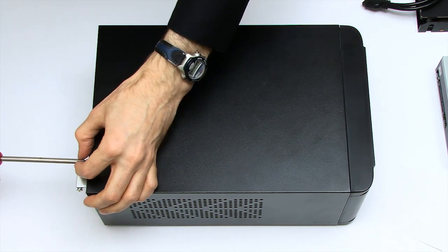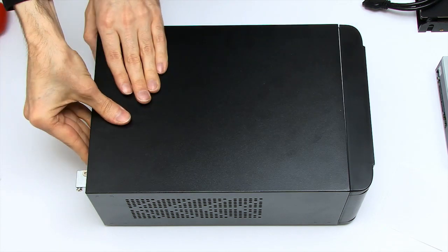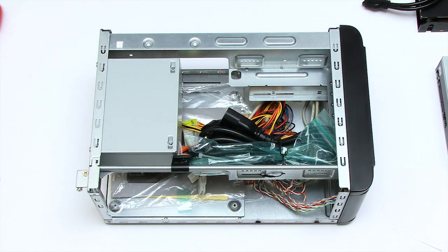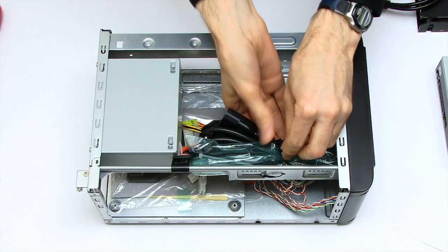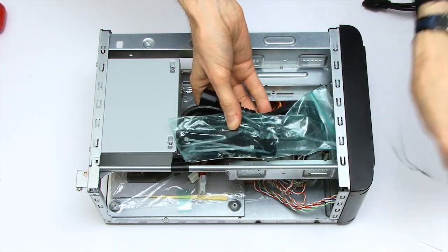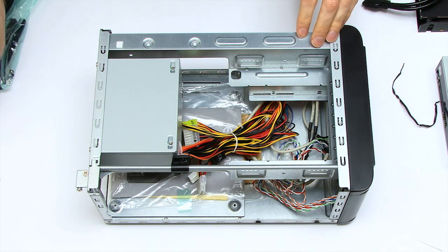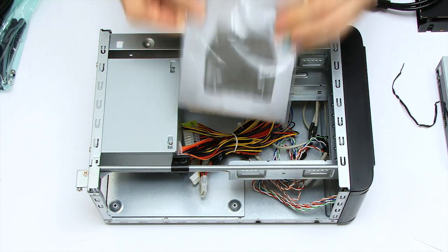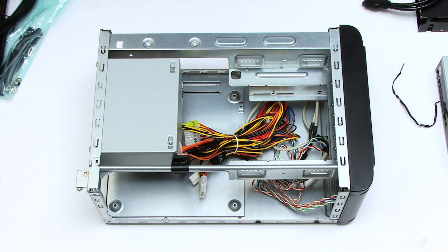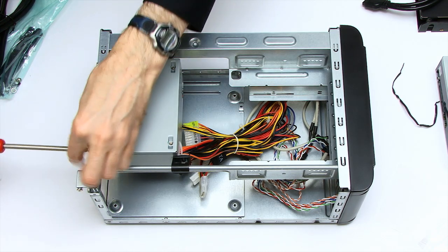I'm now starting work on the case — removing all four screws to hopefully remove the top panel. Inside there's all sorts of things that need to come out: power leads and various bits of hardware, and some manuals in the bottom. I'm also going to remove the power supply because without taking it out, there won't be any access.